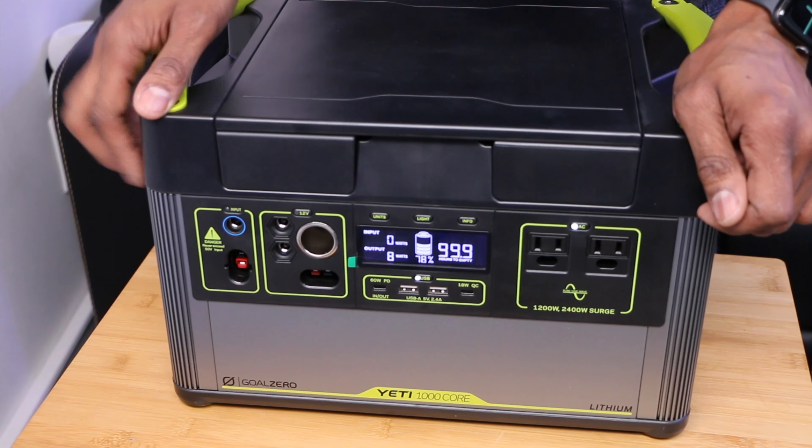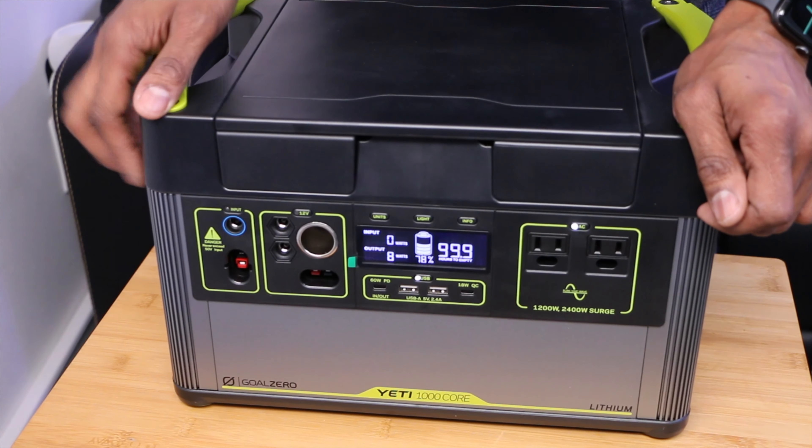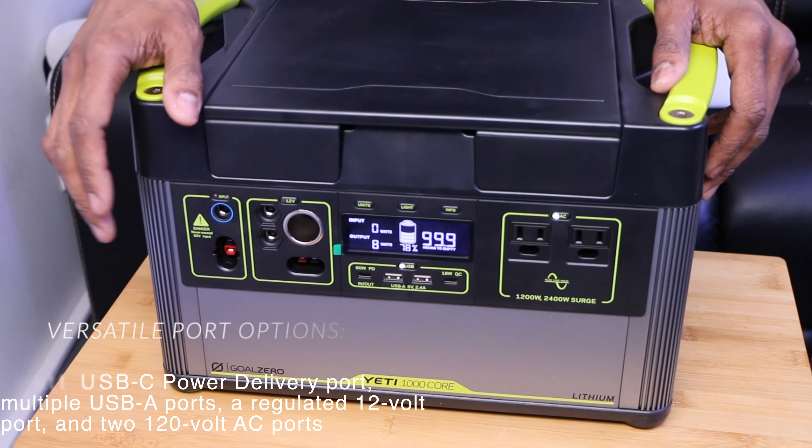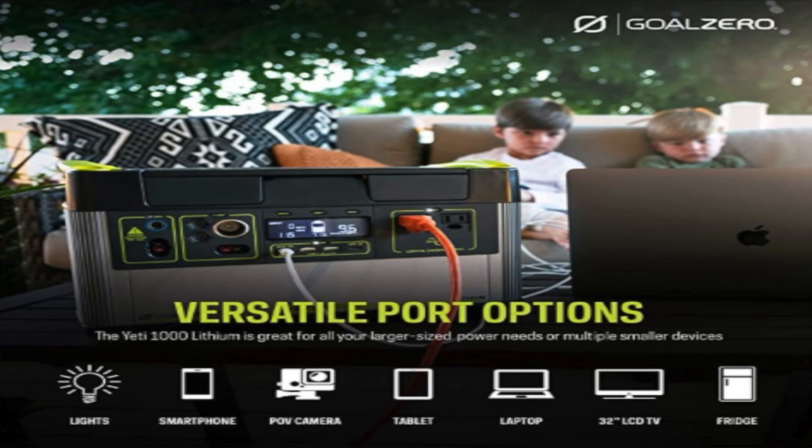You can see here there's a power draw display. To turn on the AC power, you just hit the button right here. We're going to test a couple things and see how this goes. The display shows 999 hours to empty. Now, 999 hours equals 41.6 days of power — not bad. And it's really light and portable, making it very convenient when you're on the go and need extra power.